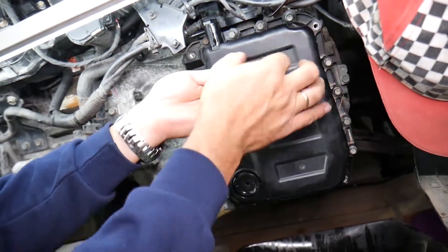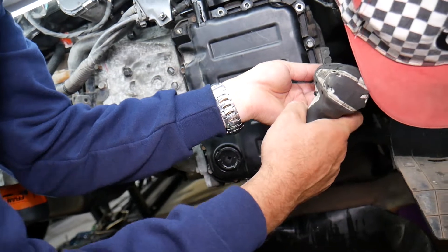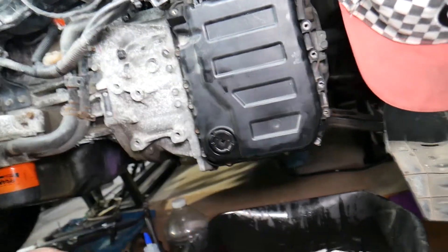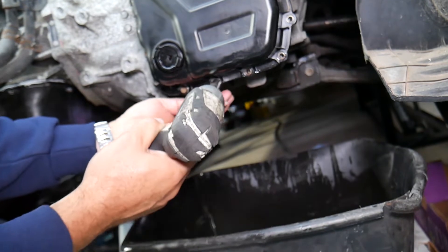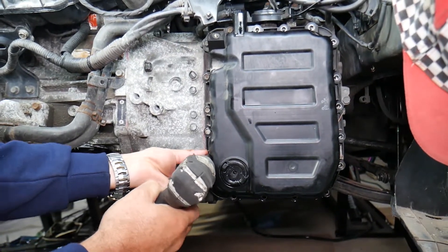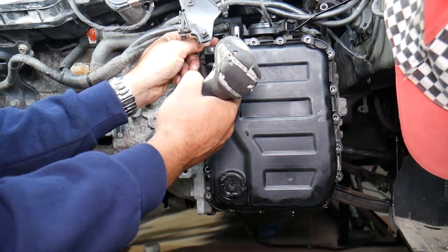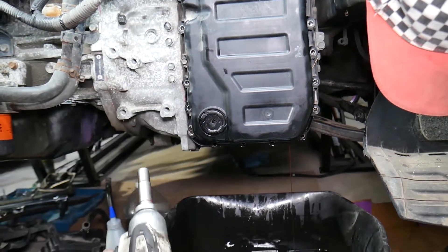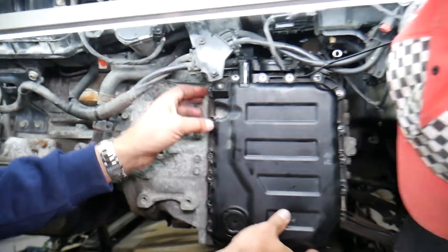Do the ones on top first — once you get them loose, you can practically remove them by hand. On the last two bolts, be careful because the pan will drop. Have a container underneath because oil will start dripping. There will be quite a bit of oil even though you already drained the transmission — not all of it comes out through the drain plug.